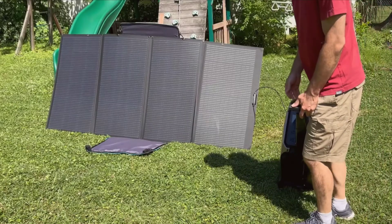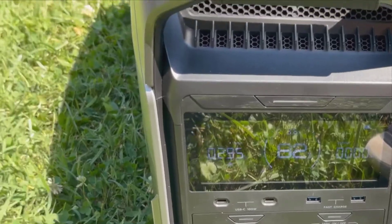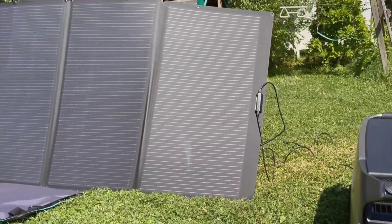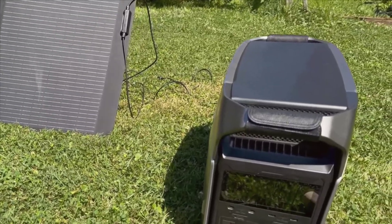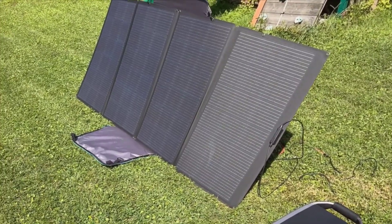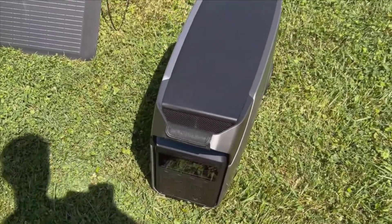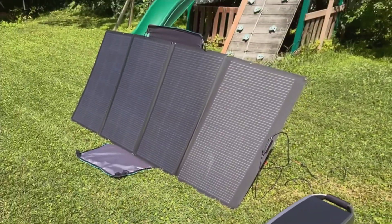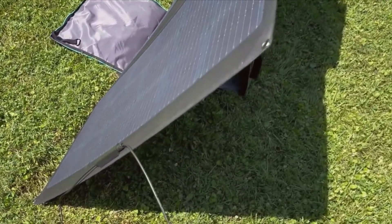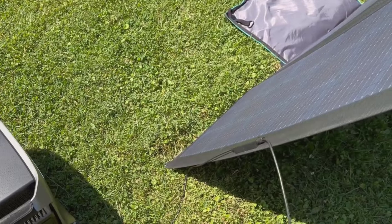With everything in place and facing the sun, the panel started producing 295 watts of power — quite impressive given the positioning and angle of the sun. For optimal performance, you want to adjust the panel to maximize sunlight exposure throughout the day. What's even more encouraging is that this setup has, on occasion, produced over 400 watts, surpassing its rated capacity. At an 82% charge, the Delta Pro 3 shows it will take approximately 3.6 hours to fully charge with the current input of around 295 watts.